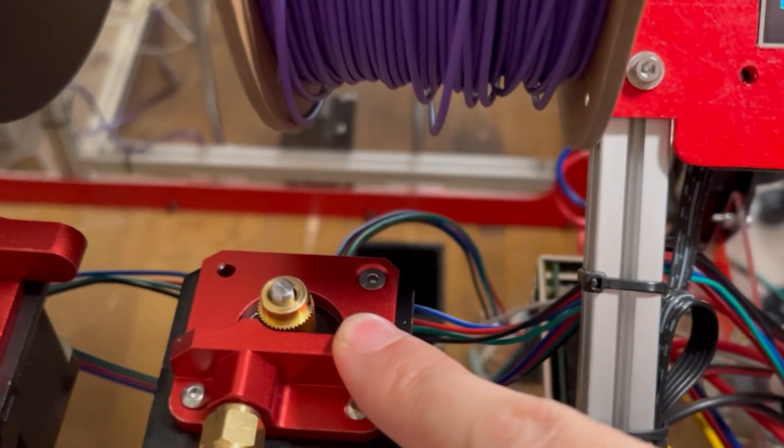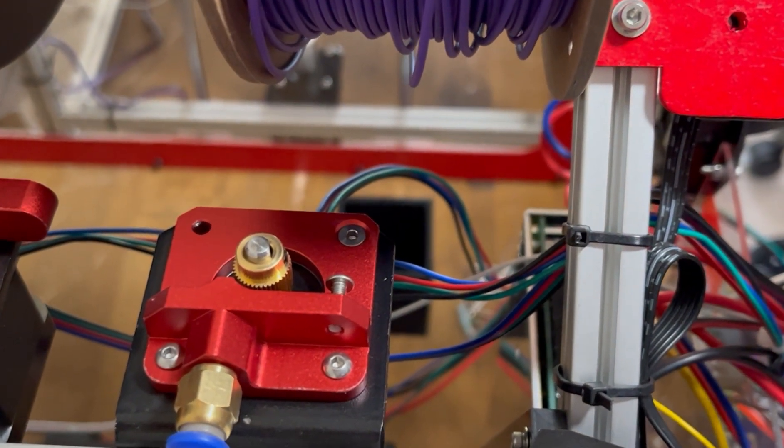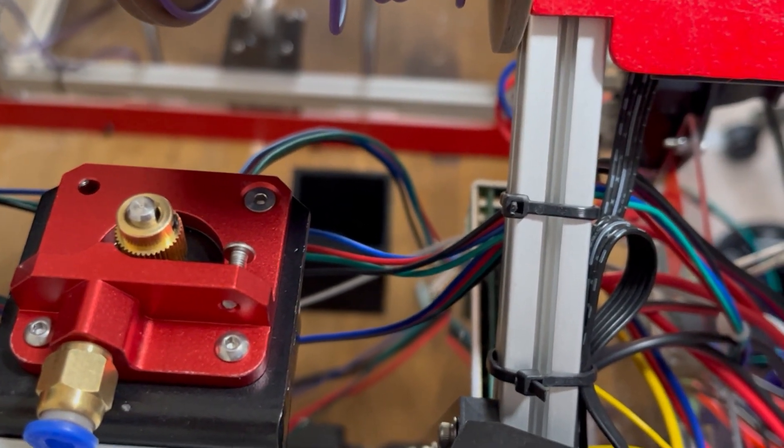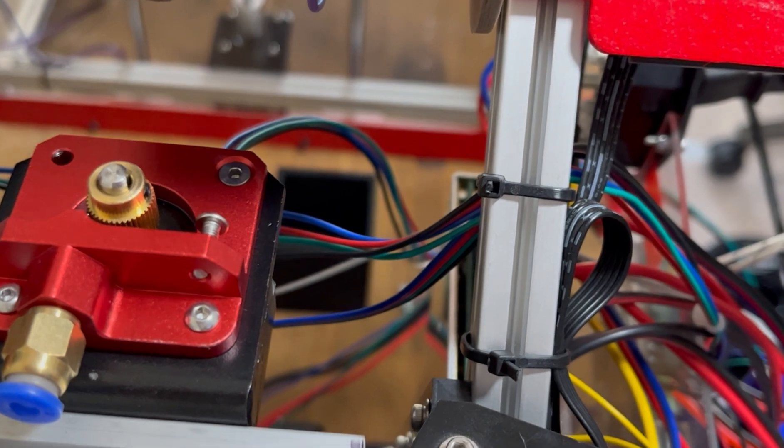I kind of wanted to create a video and offer up some solutions to this and get your printer back up and running. Now, here's the sound you're going to hear. Man, that's horrible. Here's that sound again. One more time just in case you really want to hear it again.